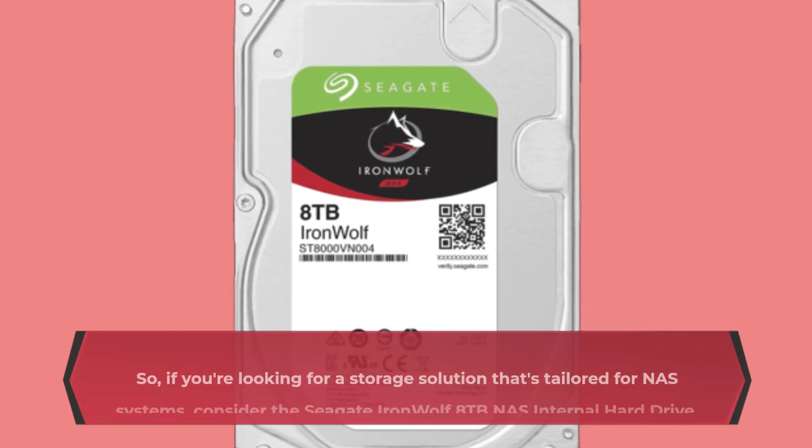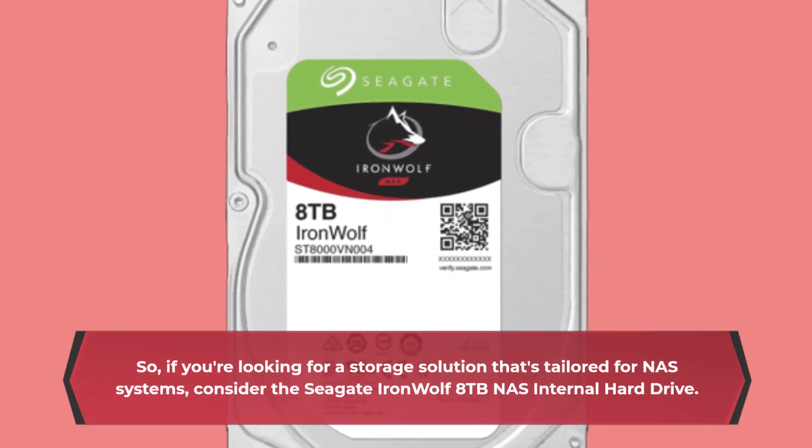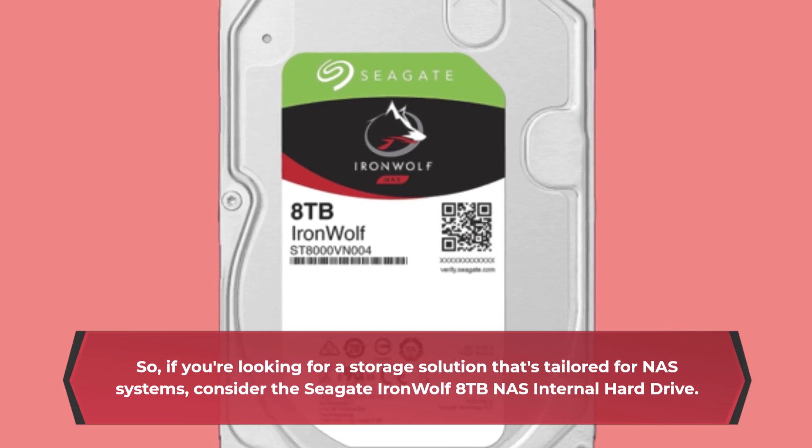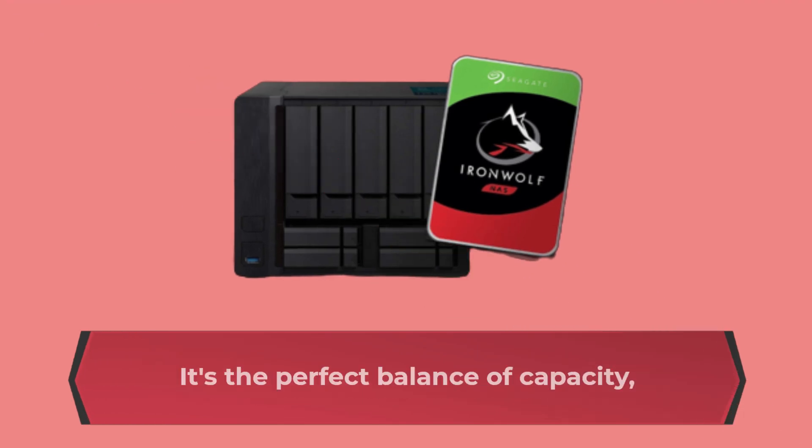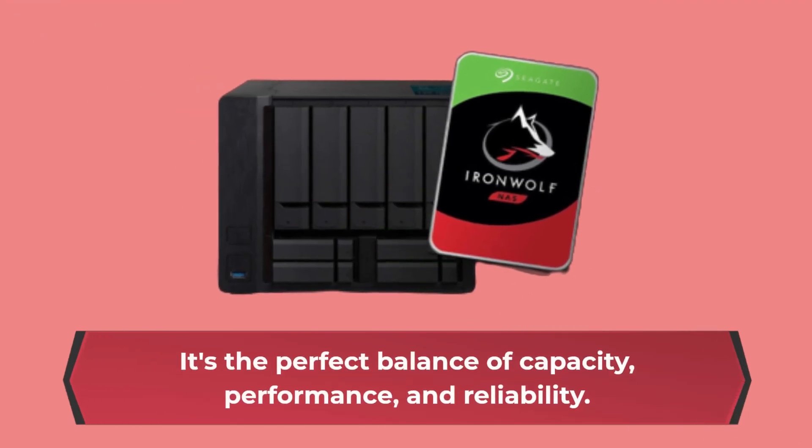So, if you're looking for a storage solution that's tailored for NAS systems, consider the Seagate IronWolf 8TB NAS internal hard drive. It's the perfect balance of capacity, performance, and reliability.